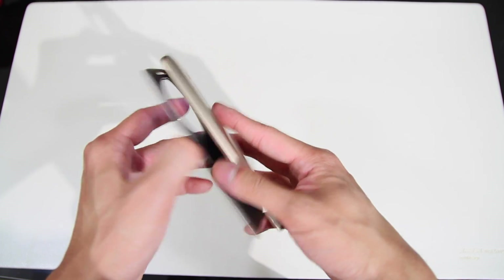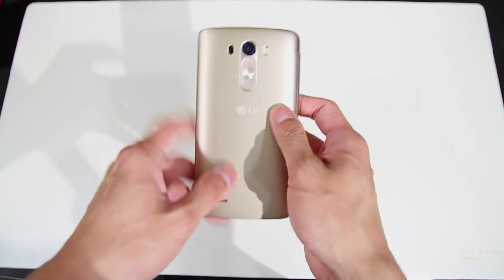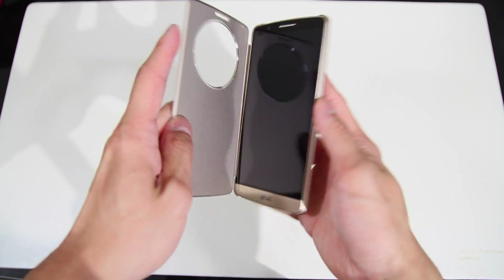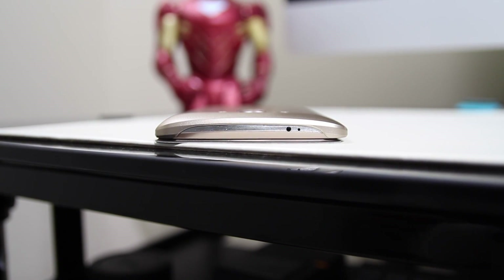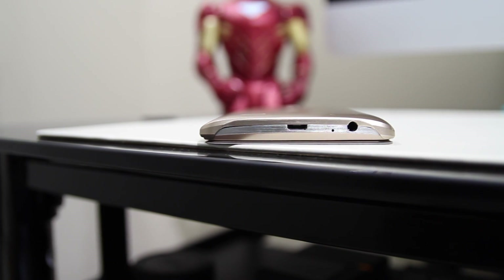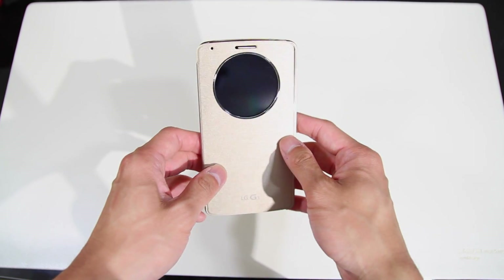It pretty much just becomes a part of your phone, and all the buttons and ports, the laser autofocus — everything is perfectly exposed. The speaker as well, obviously nothing obstructed. There's nothing on the sides of the G3, so it's not going to obstruct anything. The top is perfectly exposed, along with the bottom where the 3.5mm headset jack and the micro USB port is. Everything lines up well and everything is perfectly exposed.